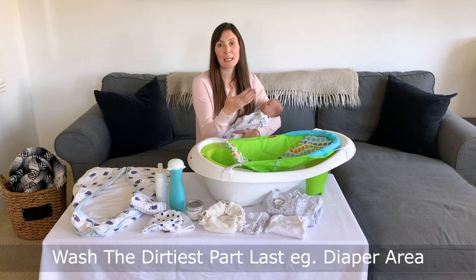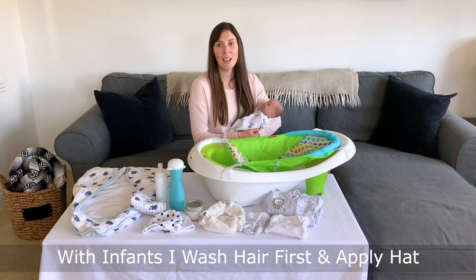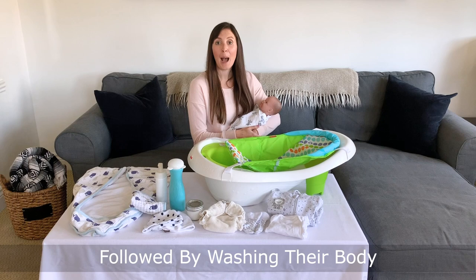In a bigger baby, we could place them directly in the bathtub and wash their hair and body, but in our little ones, they typically will cool off too quickly. So I prefer to clean their hair, dry it off, put a hat on, and then wash their body in the tub. I'm going to show you how to do that now.